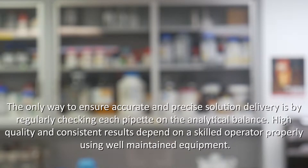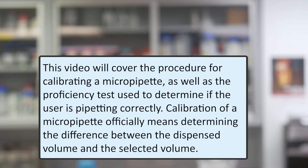The only way to ensure accurate and precise solution delivery is by regularly checking each pipette on the analytical balance. High quality and consistent results depend on a skilled operator properly using well-maintained equipment. This video will cover the procedure for calibrating a micropipette, as well as the proficiency tests used to determine if the user is pipetting correctly.